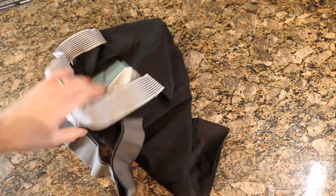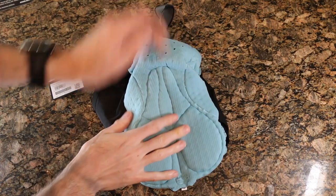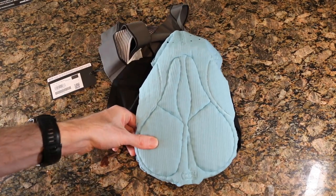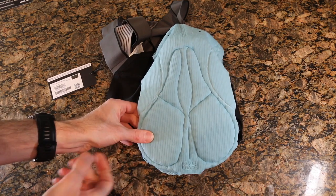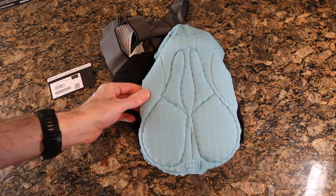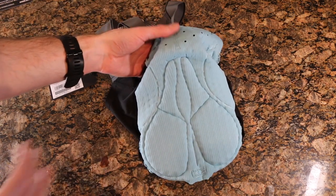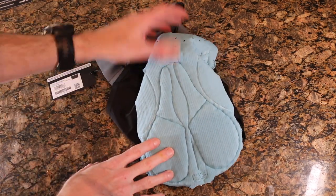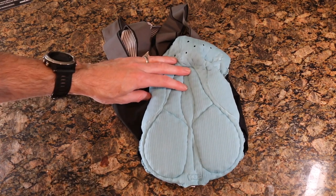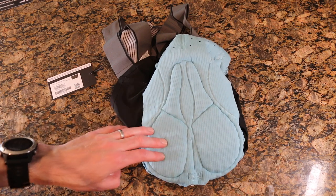The main thing we're here for is to check out the chamois itself, so I'm going to turn these inside out and get a good look at that. Just by feeling it, it's extremely thick — I'd probably put this at 10mm or more. The quality is very, very good, very soft. On the front you can see it's kind of a 360-degree chamois — it's shaped where your anatomy would be to kind of wrap you in all-day comfort.